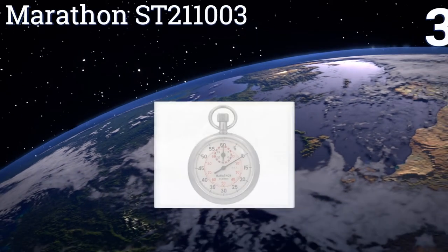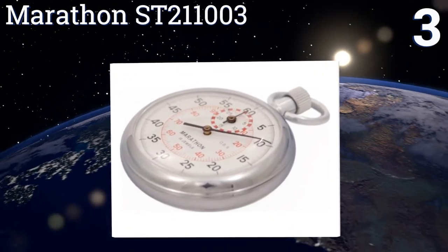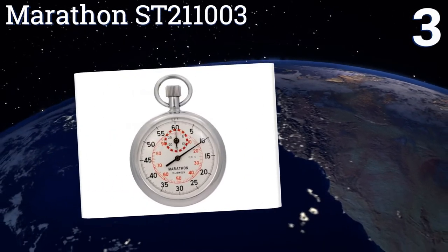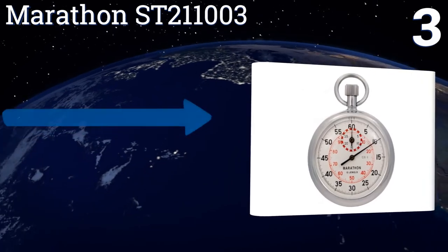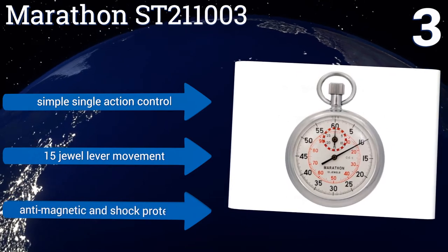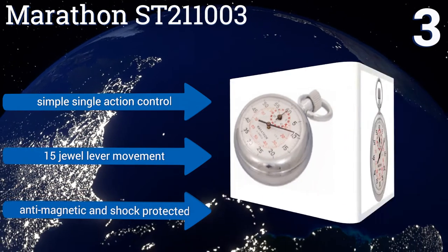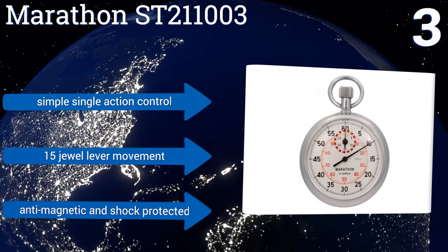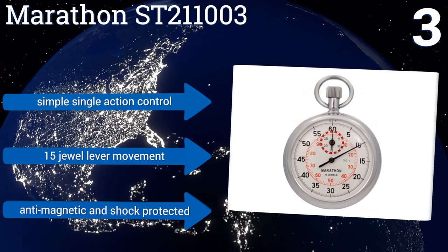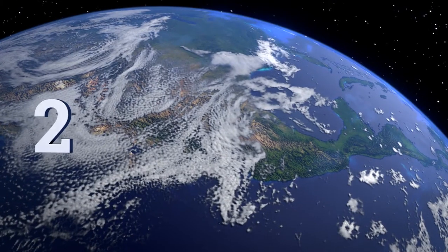Nearing the top of our list at number three, the Marathon ST211003 is an uncomplicated, high-end mechanical wind-up stopwatch — a true blast from the analog past that doesn't require a battery. It's stylish, rugged, and extremely effective, lack of digital technology notwithstanding. It uses a simple single-action control and comes with a 15-joule lever movement. It's anti-magnetic and shock protected.